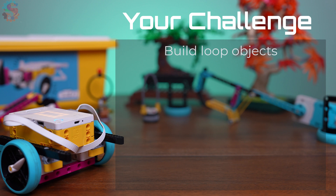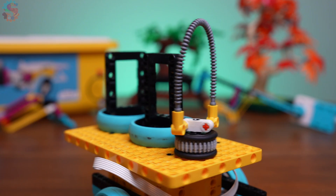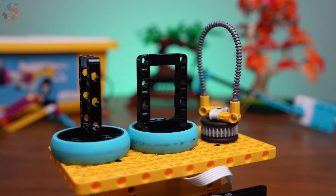Now it's your turn. Build a mission using these looped objects from your Spike Prime kit. Have someone scatter them around a board, then build one or both of the carabiner grabbers, attach them to your driving bot, and collect all the models in a single run. Whether you're building for practice or prepping for competition, mastering grabbers like this can seriously boost your score.